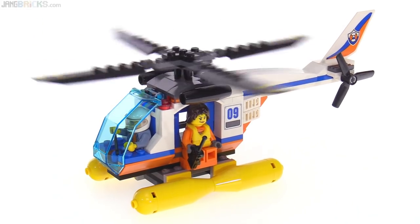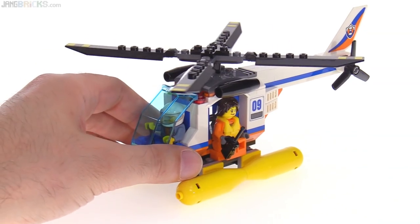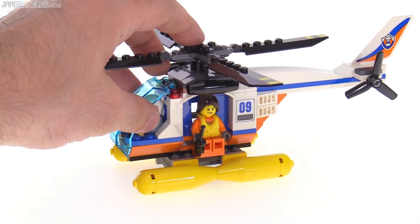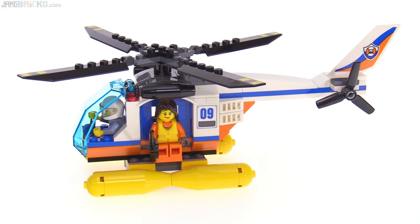Very small main rotor — that could have been larger for sure. A little tail rotor. It's able to spin up. It just has a basic cockpit with a single control stick. I think all that stuff is just fine. I think this whole helicopter is just fine. Not great.